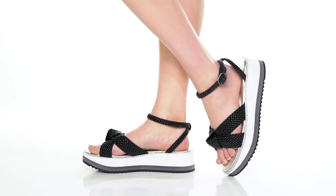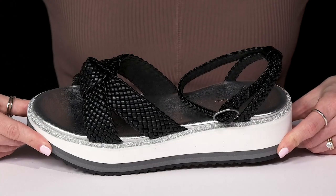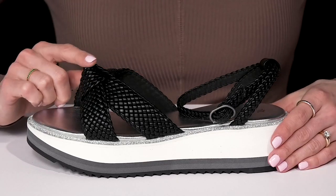Give your feet a super cute ride this summer when you wear this braided strap design from Johnston & Murphy. This sandal is super cute and it's definitely going to be comfortable as well. They have this faux leather upper with the woven detailing and the cute little knot feature.